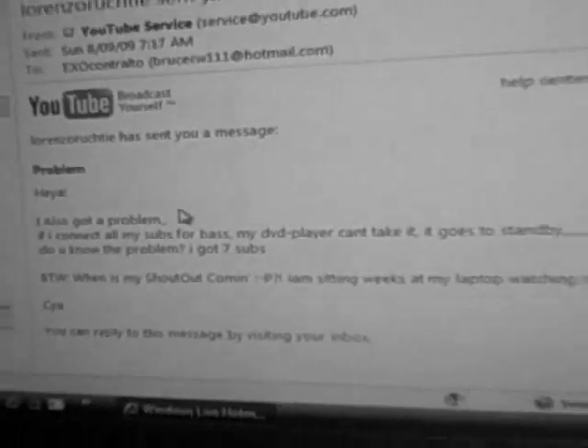Next up, we got Lorenzo Rucci, my man from over in Germany. He's got a DVD player that I just found out is powering seven subwoofers — that's your problem right there. He says if he connects his subs for bass, his DVD player can't take it. You have seven subwoofers running off your DVD player and you're turning it up from the DVD player — that's no good. I recommend taking at least six of those subs off, run just one off your DVD player, or run something else from your DVD player to power the subwoofers.